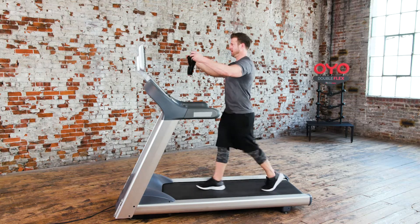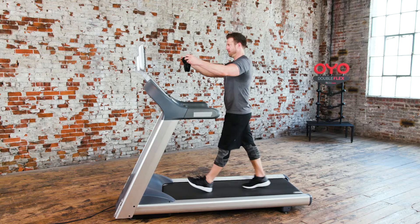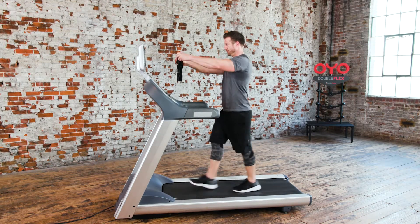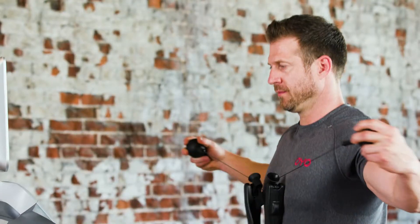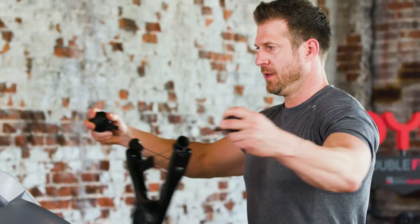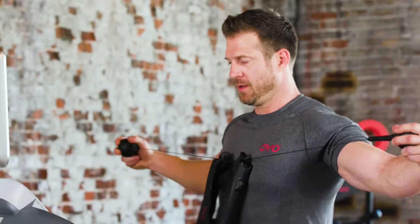Up next, chest back. While walking on a treadmill, begin by pressing the handles together by squeezing your chest. Make sure to keep your arms straight when squeezing. Then, pull the handles apart, drawing it toward your chest and squeezing your shoulder blades together in your back.